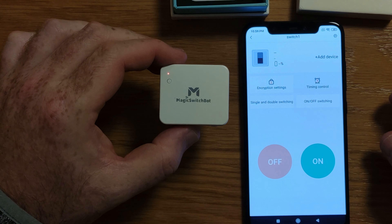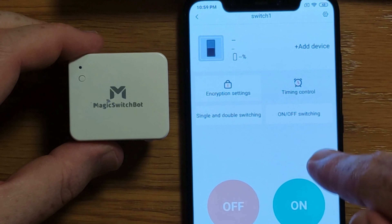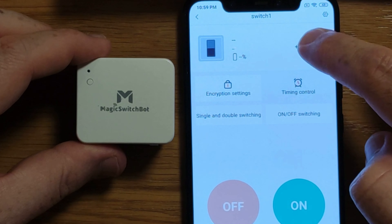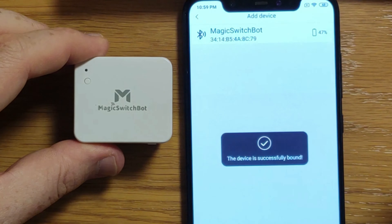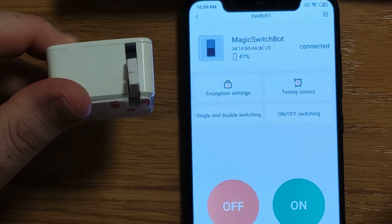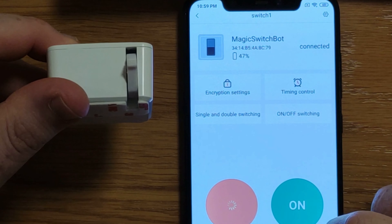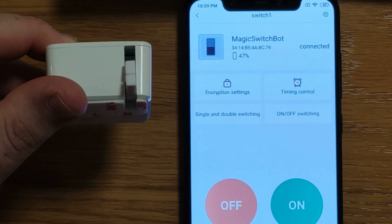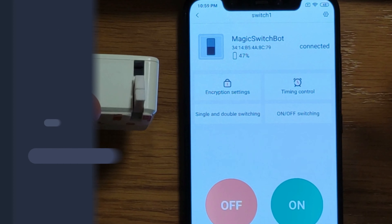You turn on the device by long pressing this button. Then we downloaded the app by searching 'Magic Switch' in the Google App Store. You can see that we need to click 'Add Device' — it found the Magic Switch Bot — and click confirm. Simply now when we click 'on' and then 'off,' this is basically all it does. Not complicated, but a lot of functionality.